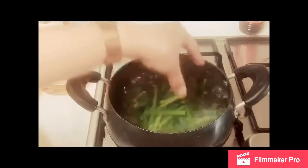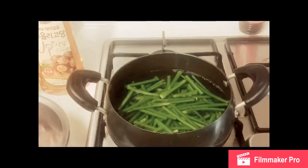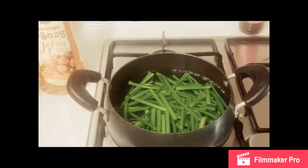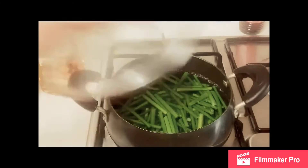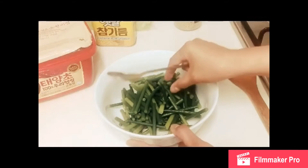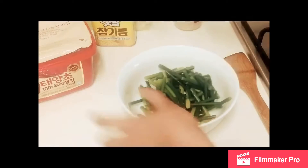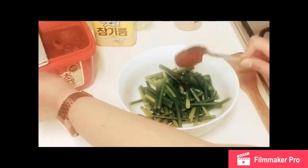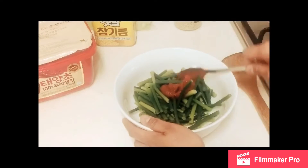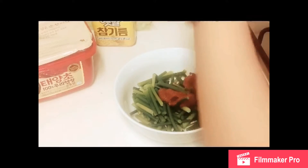The water is boiling. Now for the steamed flower of the garlic — the stem — I will put chili paste, about two tablespoons, and sesame seeds, about two tablespoons as well.